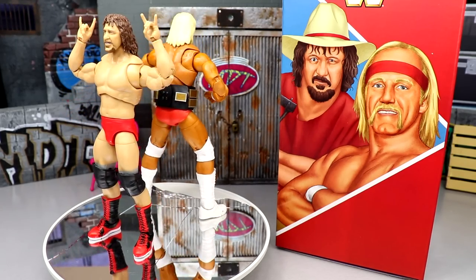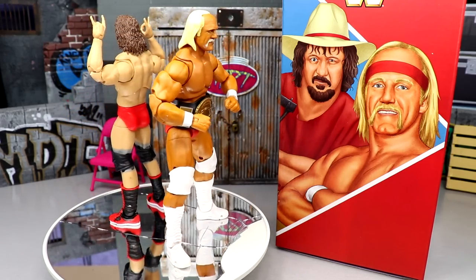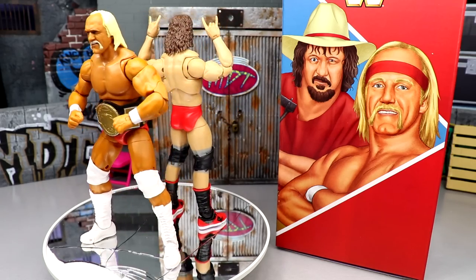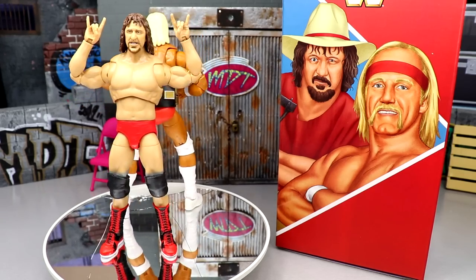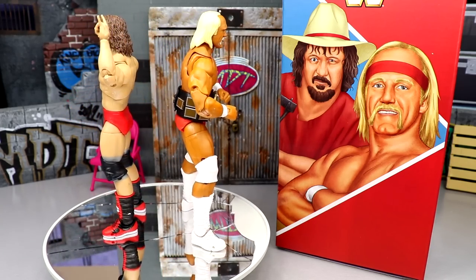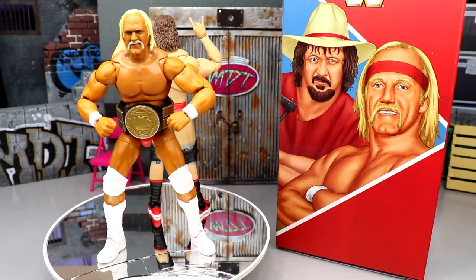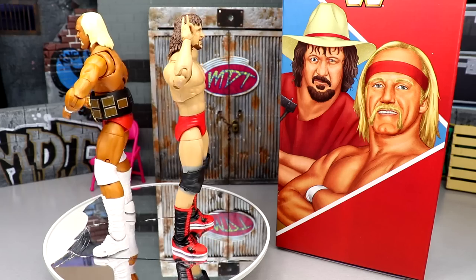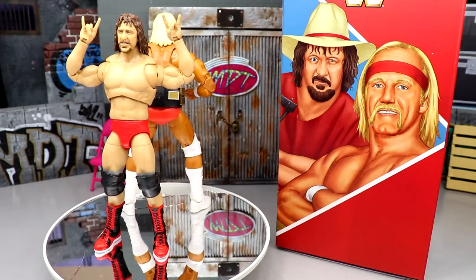That wraps up the Ultimate Edition Coliseum Collection two-pack with Terry Funk and Hulk Hogan. Coming up next in the Coliseum Collection line are Rick Rude and Jake the Snake Roberts, and it's expected Mattel will continue to recreate classic LJN figure looks. This set is no longer available on MattelCreations.com, so it'll need to be found on the aftermarket. The reviewer bought two copies — one mint on card, one loose. The Terry Funk legs with their bow-legged ratchet joints are a genuine frustration, while the Hulk Hogan is essentially a re-release. Overall the set is solid but not a must-have.